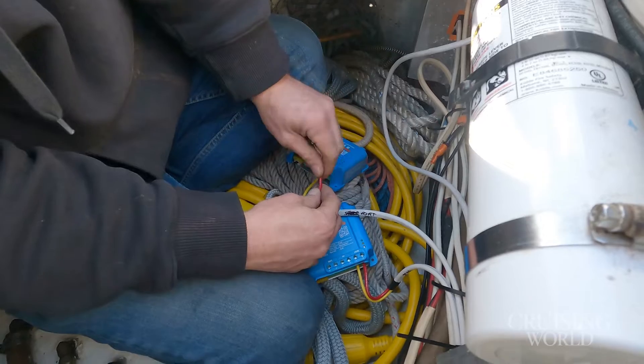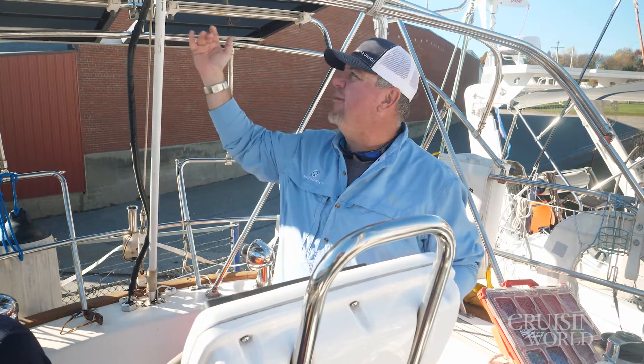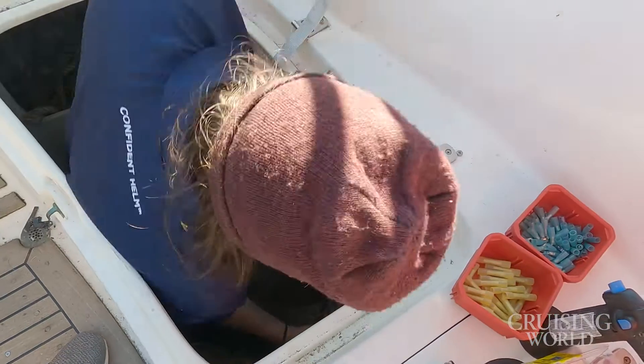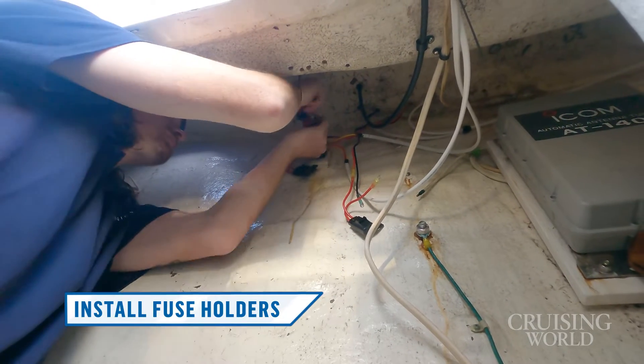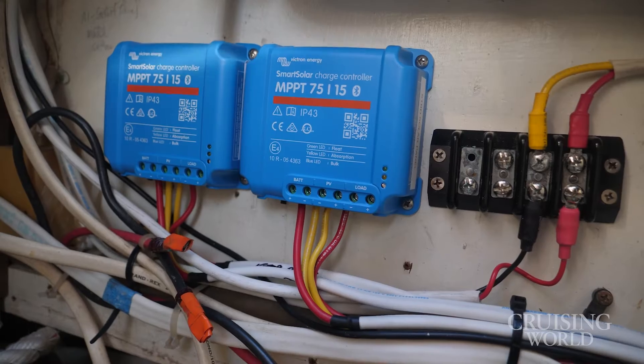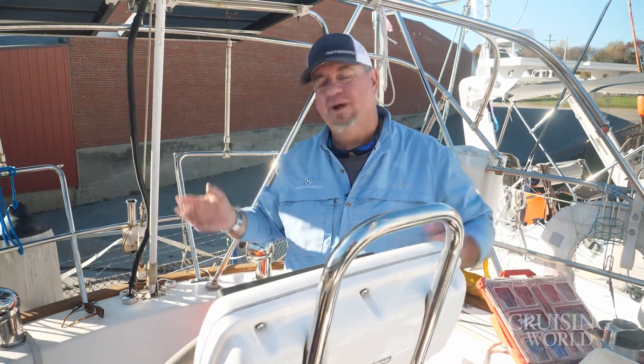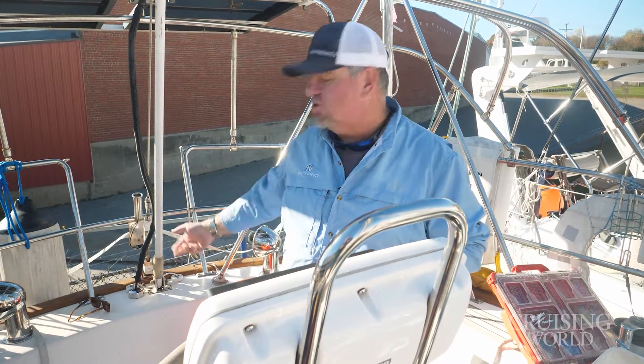Now we are on the home stretch — we're getting everything buttoned up. The team is getting the last bit of wiring in. We're putting in the fusing; because of the output of these panels, we're doing 15-amp fuses — a fuse for this side coming out of the panel, and also out of our charge controller we have another 15-amp fuse near the battery. So we have great fuse protection across the board. It's also easy to winterize this: up here in New England we want to make sure these solar panels aren't dumping out a bunch of juice when the batteries are disconnected, so we simply pull the inline fuse out and we're good and protected.